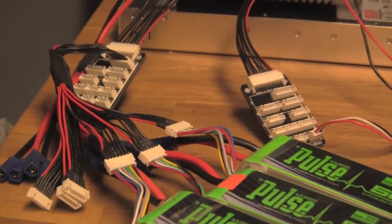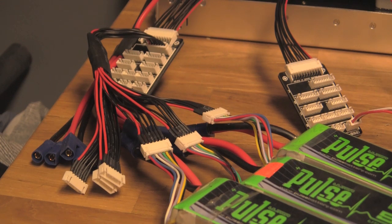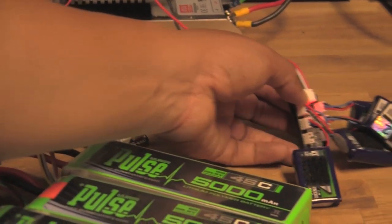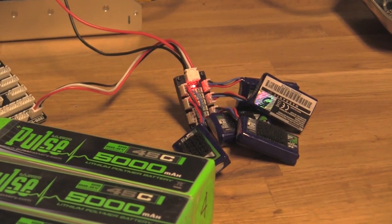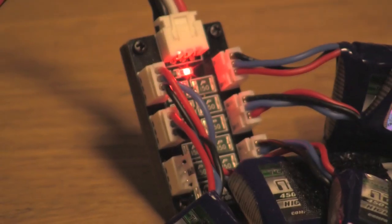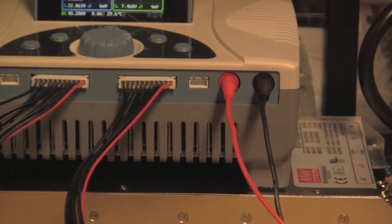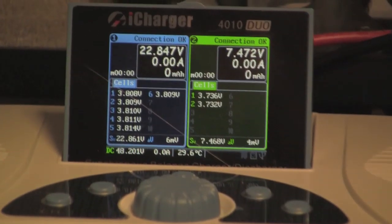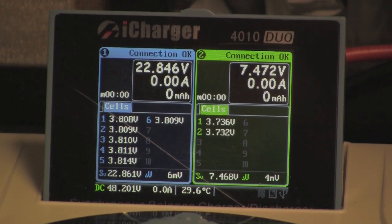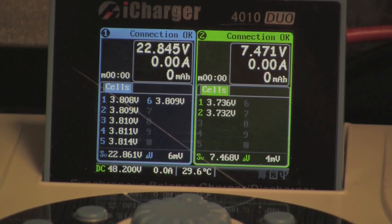Here you can see I've got my parallel leads for charging as well as my parallel balance leads. Over here I've got this UMX board from Progressive RC — that's what's connecting all of the 2S lipos. Those are going to be running on the right side of the charger, and over on the left side I will be charging the six-cell lipos.